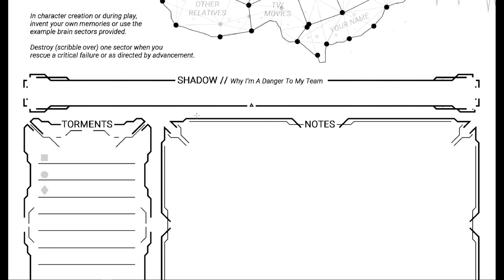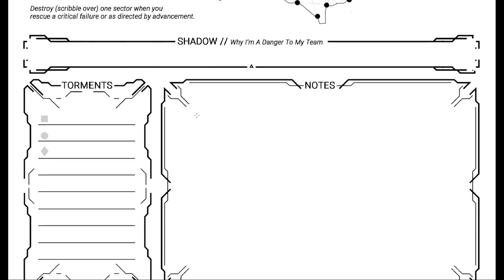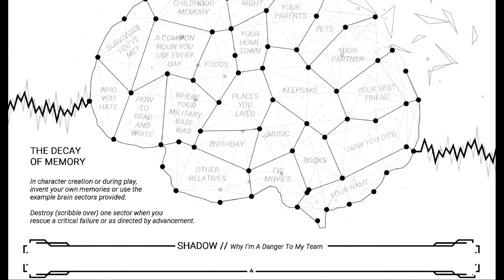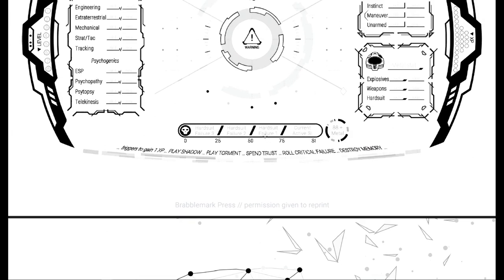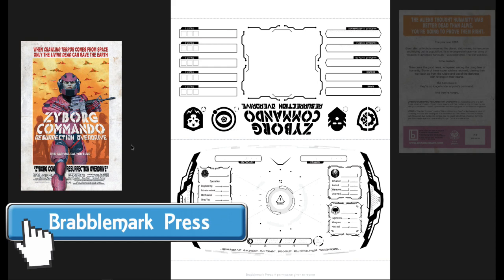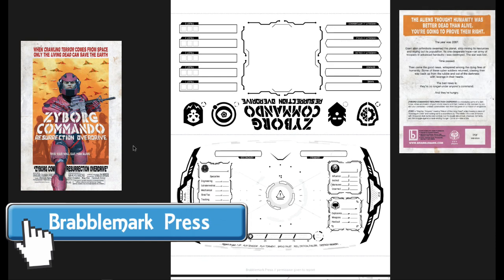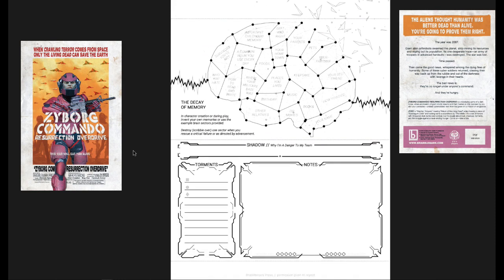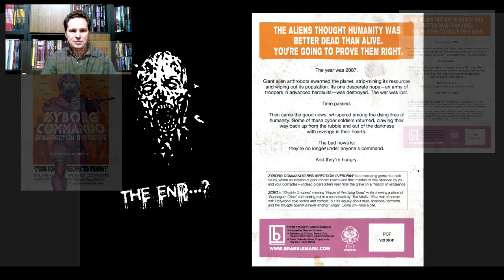Then we have your shadow — 'Why I'm a danger to my team' — very bold, just one strip right across the sheet. Then our list of torments and personal notes. That's the flat character sheet. Jumping over to the foldable sheet: on one page you have the actual character traits and information and the HUD, and on the second page you have your brain diagram, notes, and torments. Not bad at all.